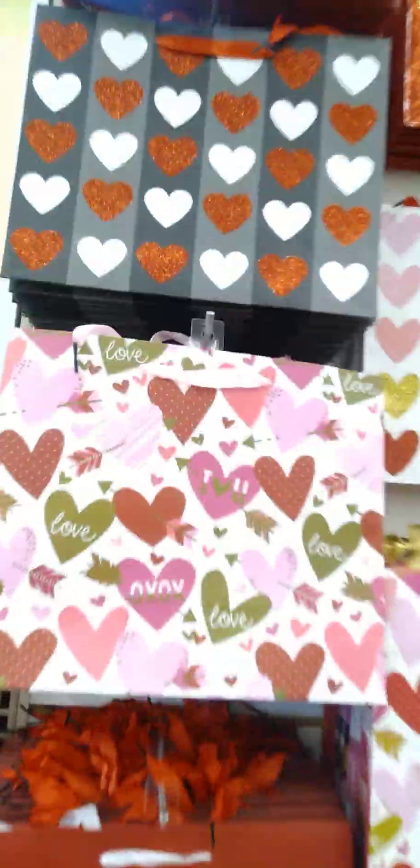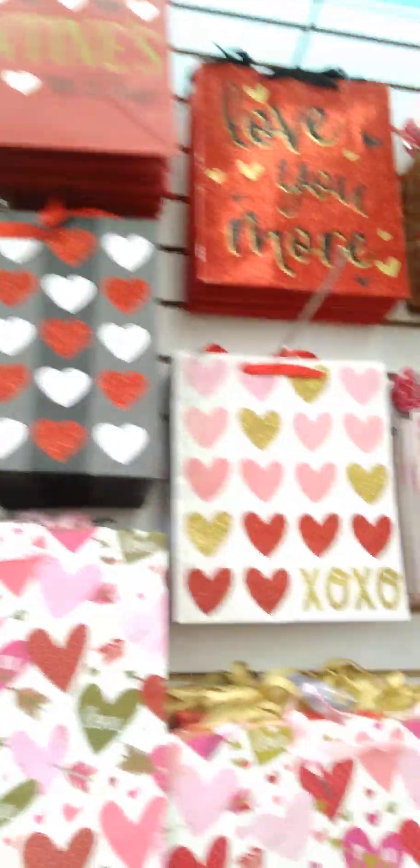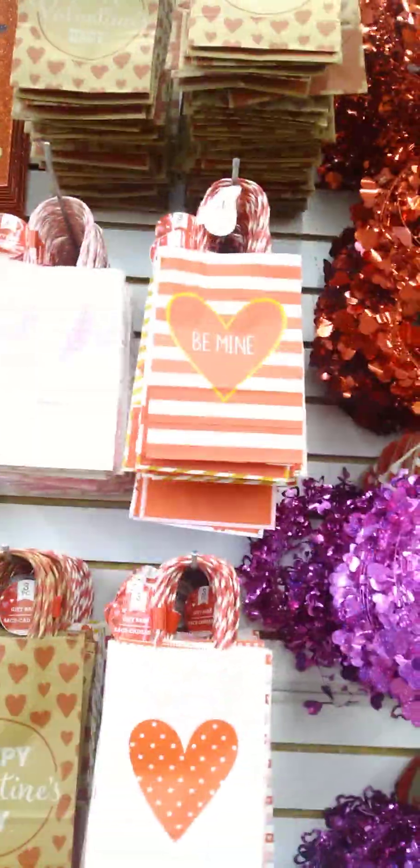Let's check out what they have today. Gorgeous bag — I love that red, black, and white bag up there. Just getting so in the Valentine's Day feel and mood with all the cute bags and decor, though I'm not really shopping anymore for Valentine's Day. But it's still cute to see.